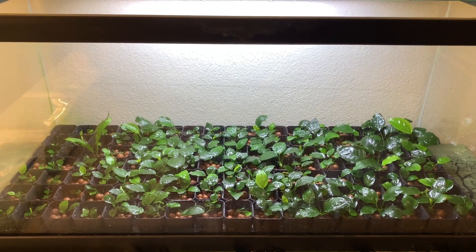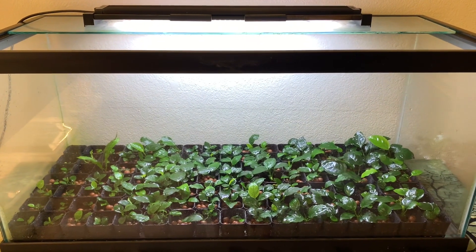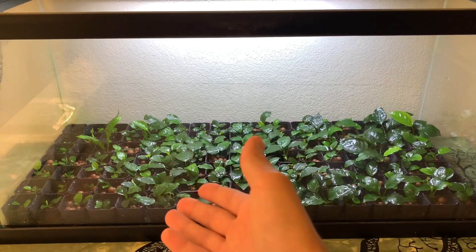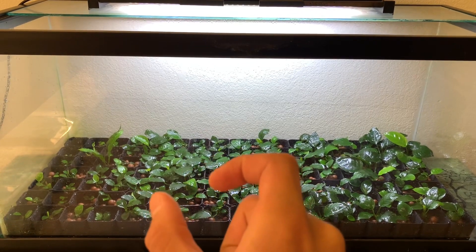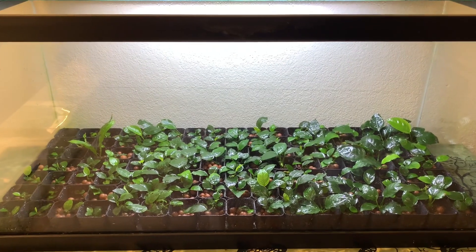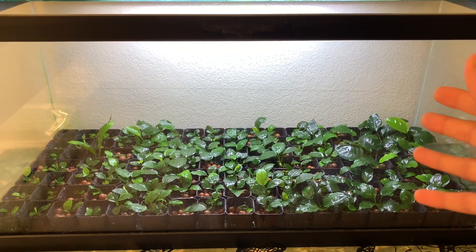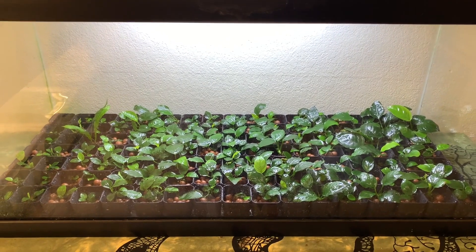Now let me go into a bit more detail about how the setup really works and what the maintenance is like. I start with these cups, put the hydroton in, then take a one to one-and-a-half inch section of rhizome and place that on top of the substrate — that's essentially how I prepare these cups for planting. I fill the entire bottom of the tank with these cups; I can fit 119 plants in here in total.